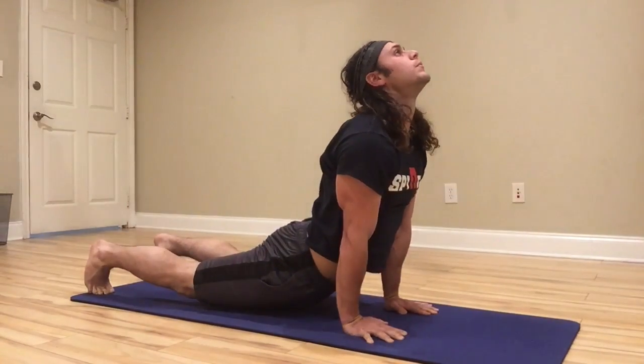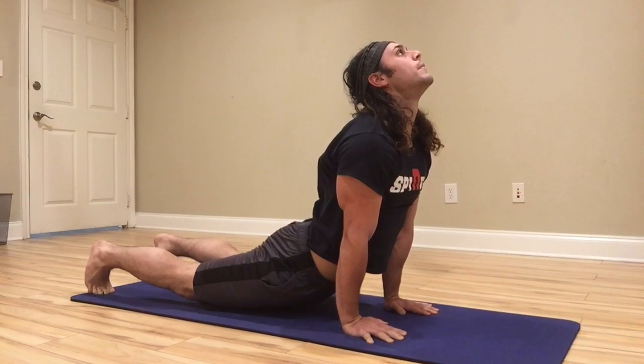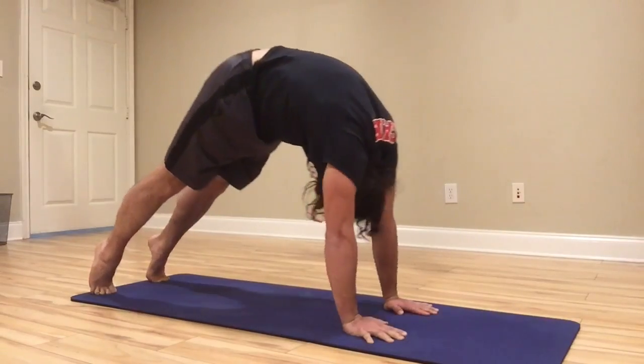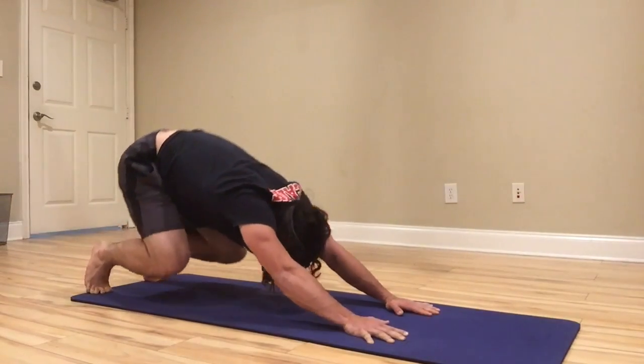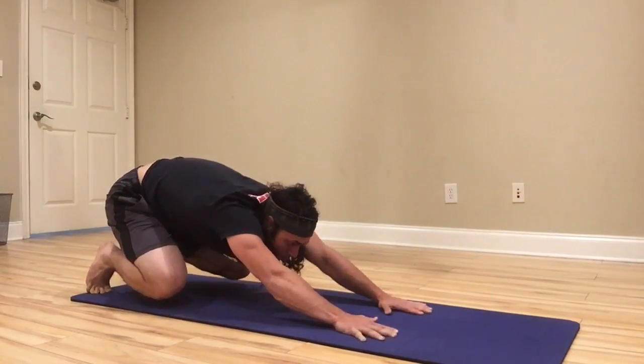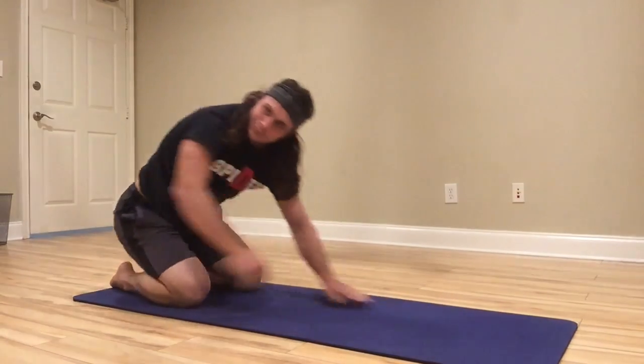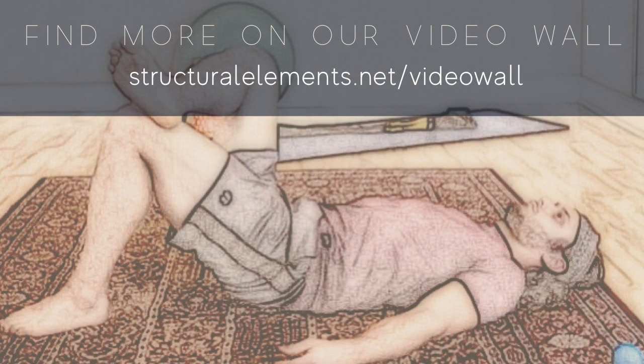Keep breathing throughout this whole exercise. It should really feel juicy and just really nice on your spine. And that is Loaded Beast with the wave unload.